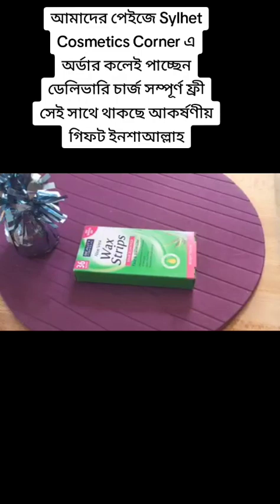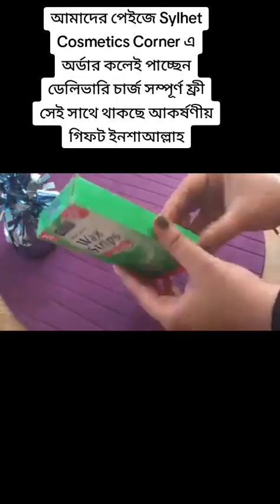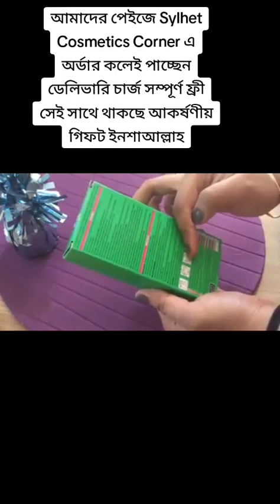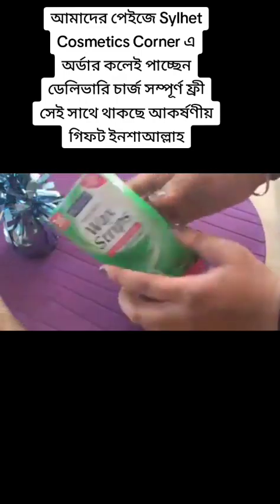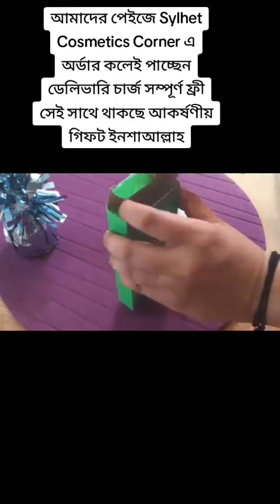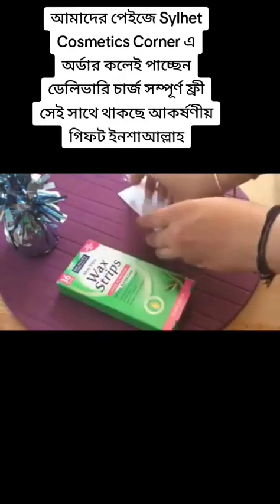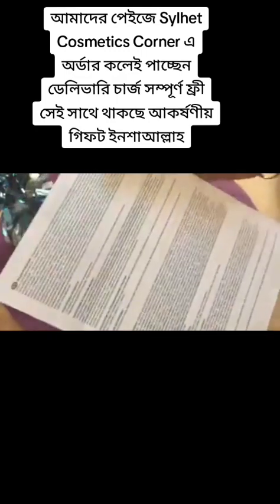It comes in a paper box packaging, with cautions and directions on how to use it, along with pictorial representation. Inside the box they've included a paper with directions in every possible language — Chinese, Japanese, Urdu, English and more. Inside is the pack of 36 wax strips.